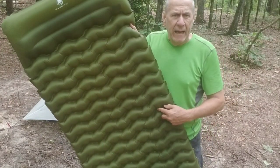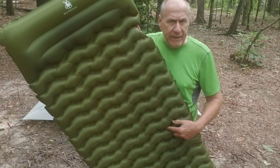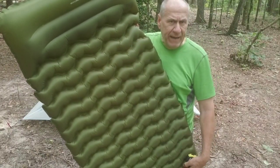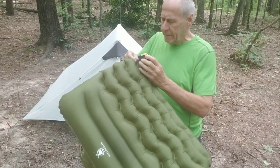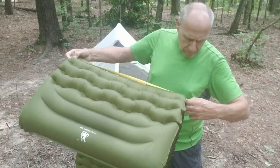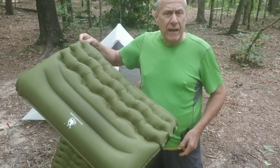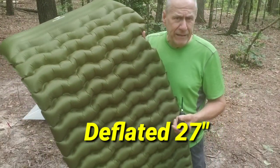As I promised, I said I'd do an update on this budget advertised as a 27-inch sleeping pad, and I brought the little tape measure. I can get to 75 inches, but as hard as I try, it's just a little over 26 inches. But nevertheless, I slept on it last night and had a good night's sleep.